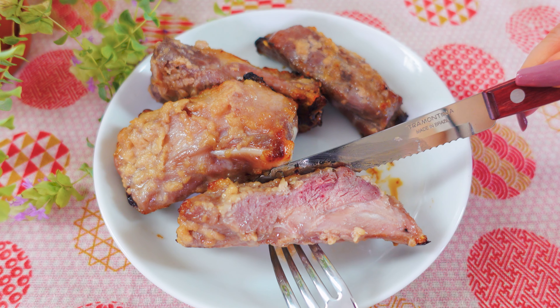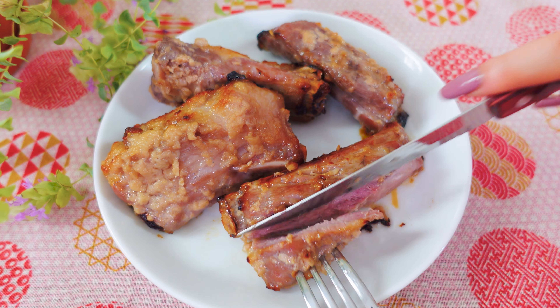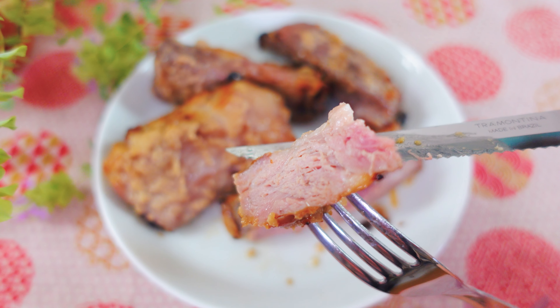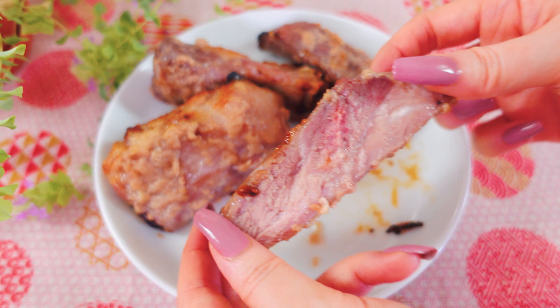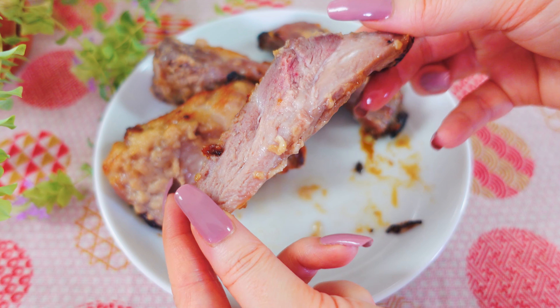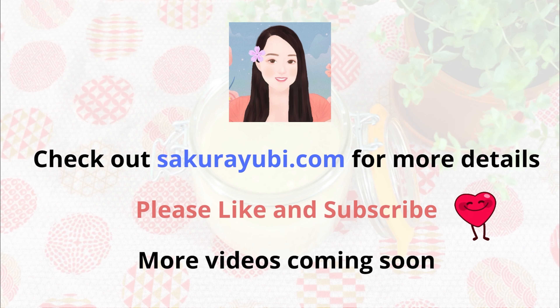Please, you've got to try this simple but amazing dish and let me know how it went. And that is it for today. Check out sakurayubi.com for the ingredient amounts and more details about this recipe. I will put the links to the written recipe and shio koji in the description. Stay tuned for my next delicious video. See you soon and have a nice day!